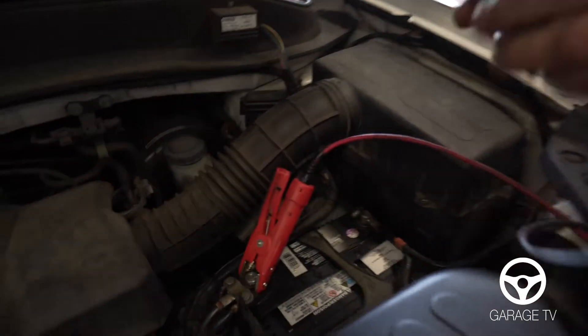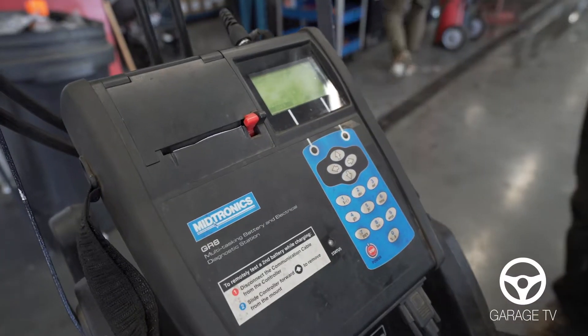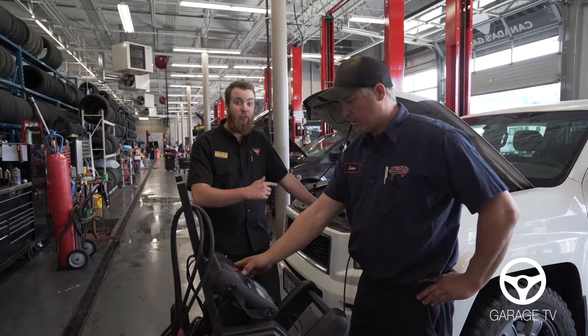Here we're gonna do a test. First thing we're gonna do is hook up the battery to see if the battery is the problem. This is our diagnostic station — that'll tell us if it's the battery, alternator, or the starter. It says the battery's okay.